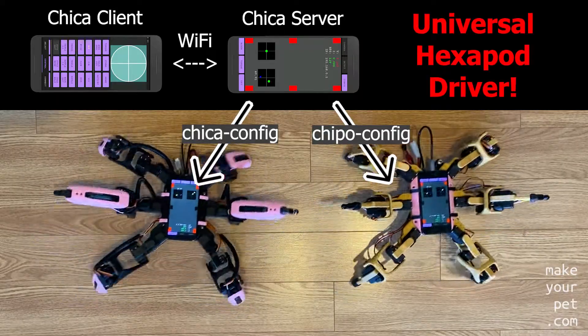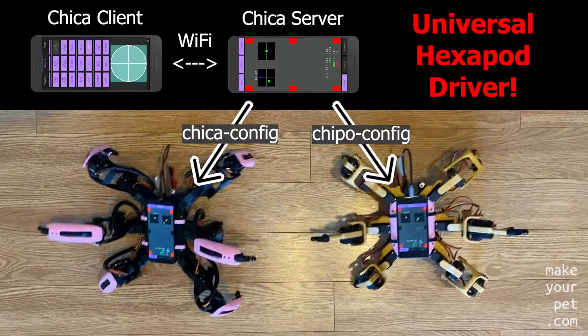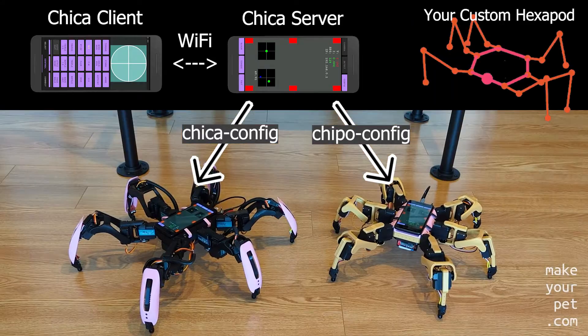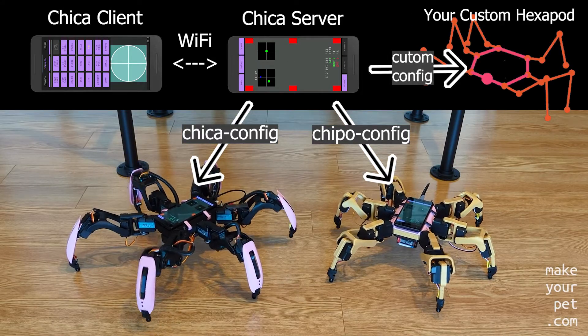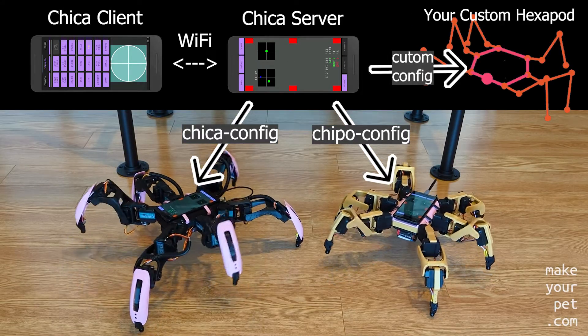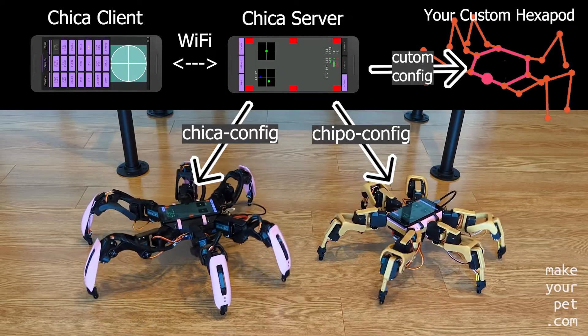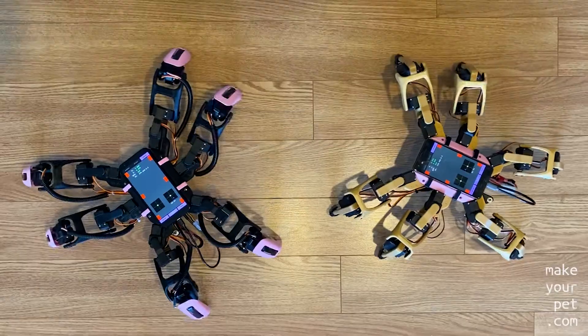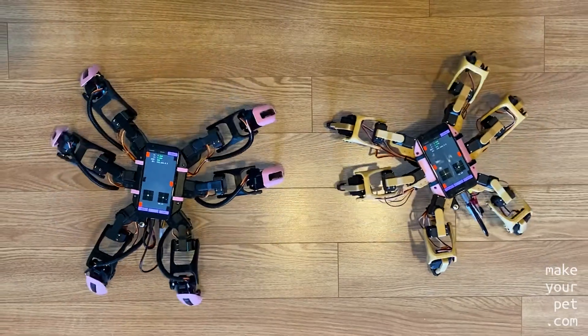At this point, these apps are a universal Hexapod driver app, meaning that you can use them to drive your completely custom-built Hexapod by providing the right parameters in the config file. You can find all the 3D part designs and the configuration files for both of these Hexapods on my GitHub page.